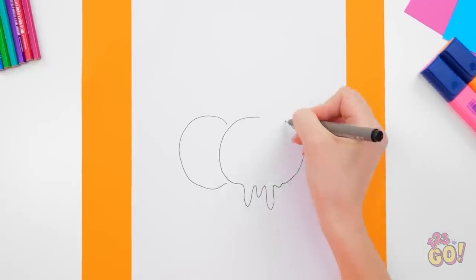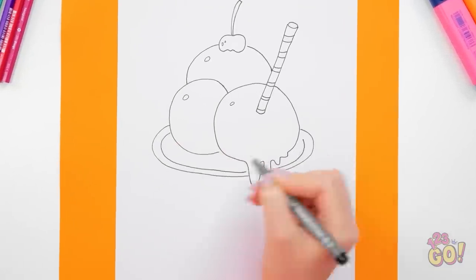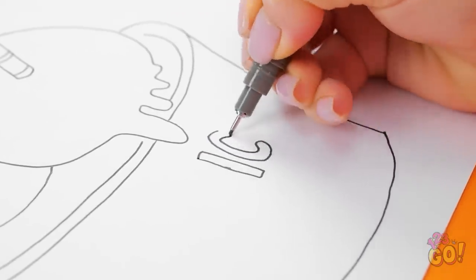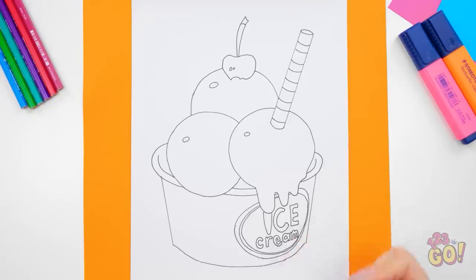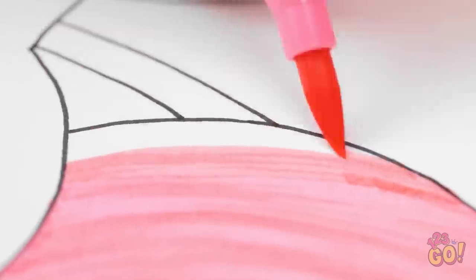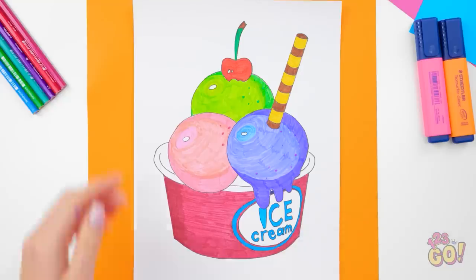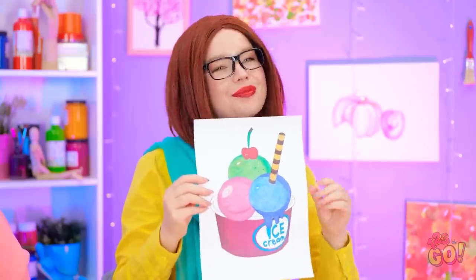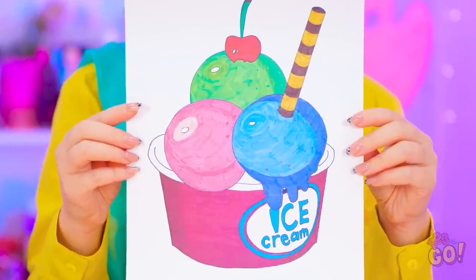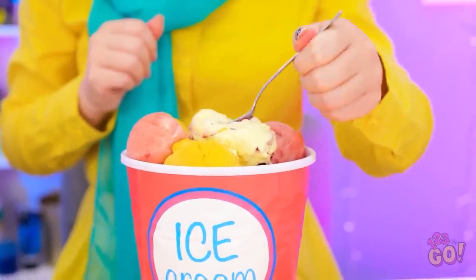I say the more realistic the better — starting with the big, creamy scoops. Colors should always come second; you create a better foundation this way. You can't go wrong with all the little details. Ice cream — it's written right on the cup! And now it's finally time for some color. All this ice cream is making me hungry — that's what happens when you get real with what you're drawing. Almost done, just a few more details. I'm finished — feast your eyes on this. Now that's what I call a masterpiece! It turned into a real bucket of ice cream — this may be the best prize yet!